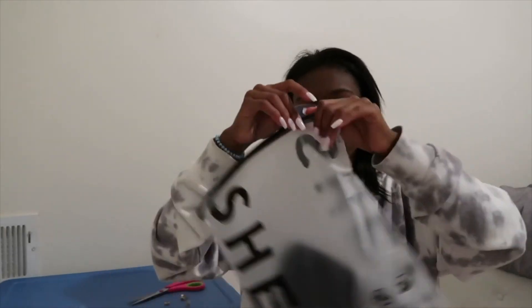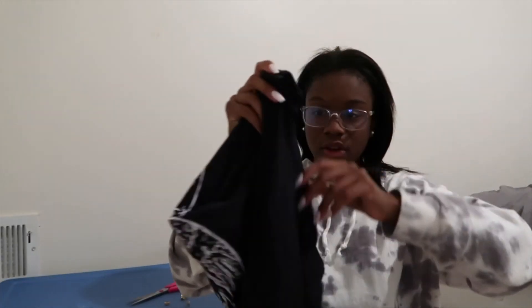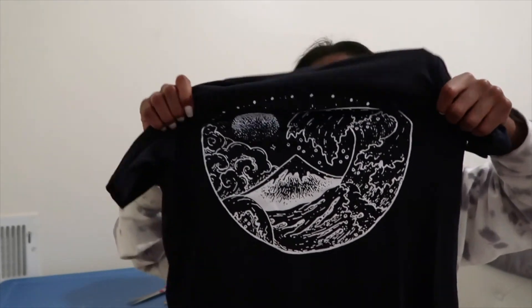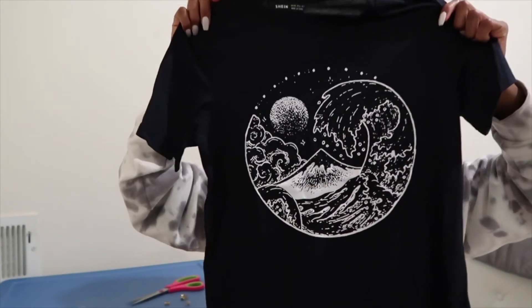The last thing I got from Shein is a t-shirt — I totally forgot I ordered this. It has a wave design on it, which is probably why I got it. It's navy — it kind of looks black on camera — but it's a cute navy shirt. And that's all I ordered!